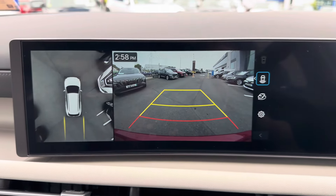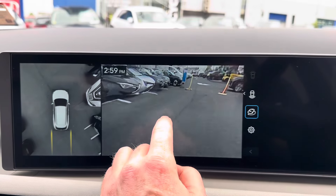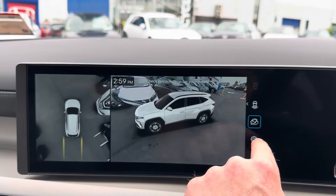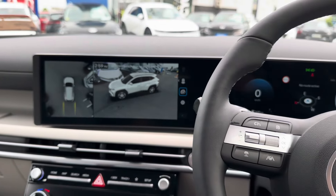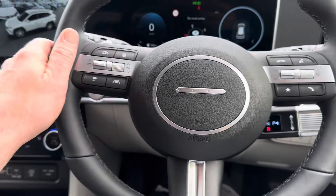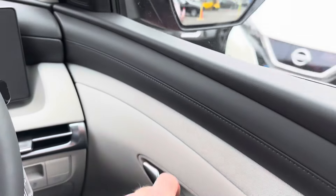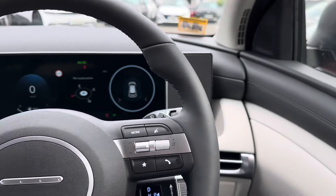New on the Executive Plus, you're getting 360-degree cameras, and you can access all the really cool camera features — very nice. You also get a new steering wheel similar to the Kona and Ionics, plus blind spot detection.